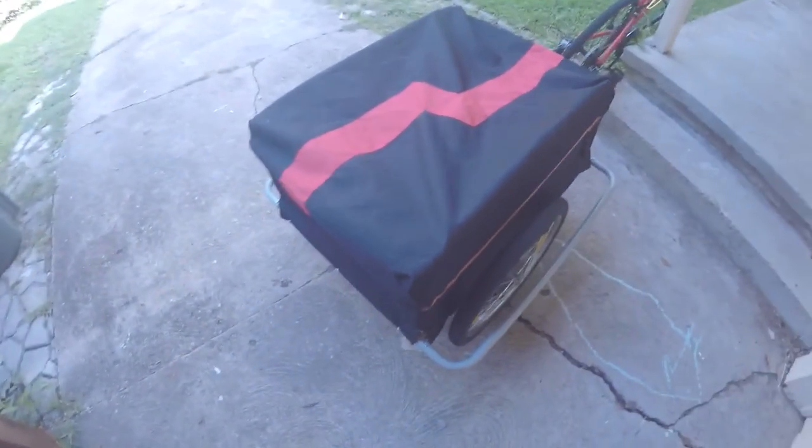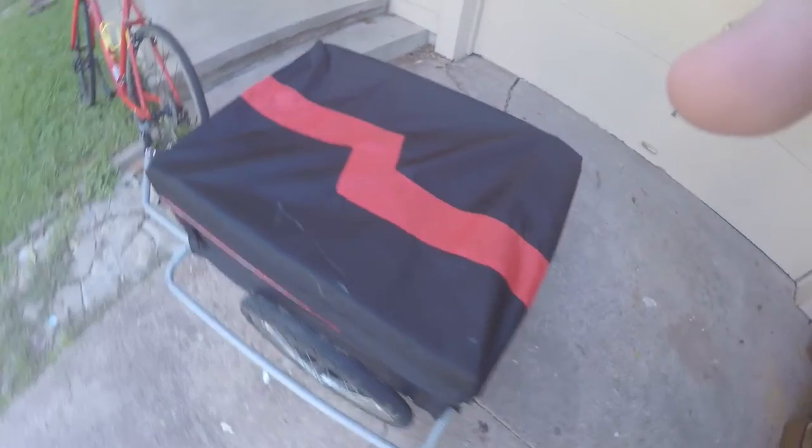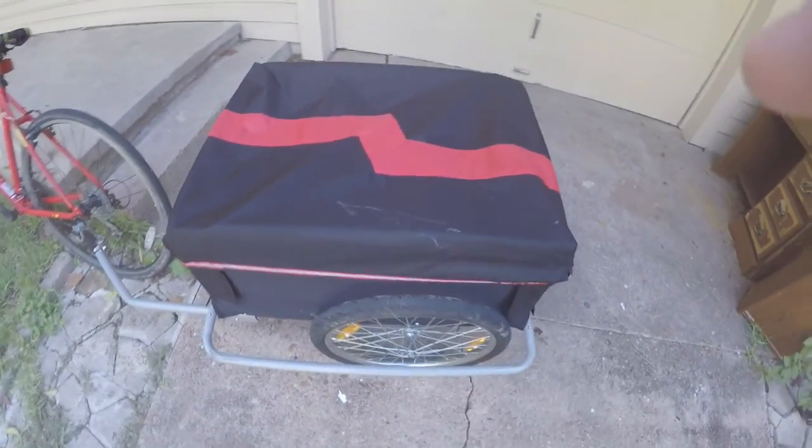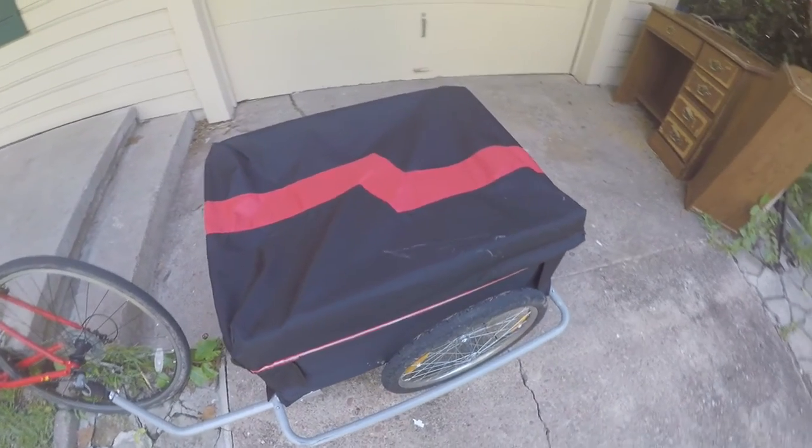Hey guys, today I've got something really interesting to show you — a little bit different. It is my bike trailer. Here it is, attached to my bike already, and it has this really nifty little hood over the top which keeps everything inside dry. I'm going to show you quickly how big this is.